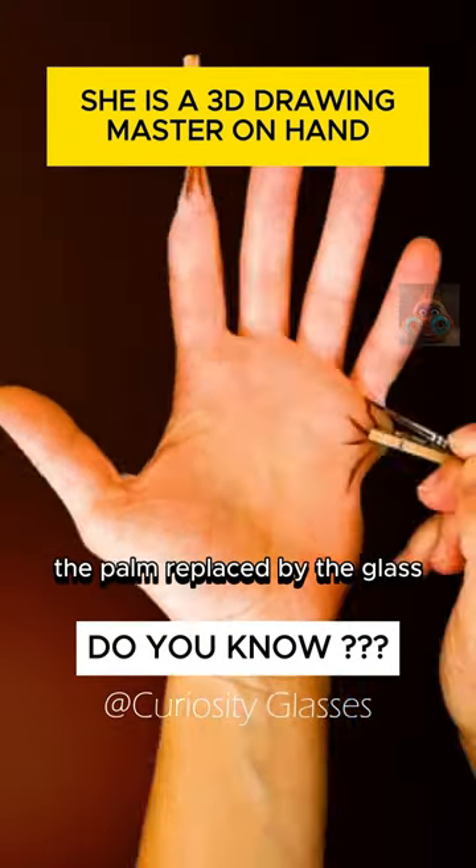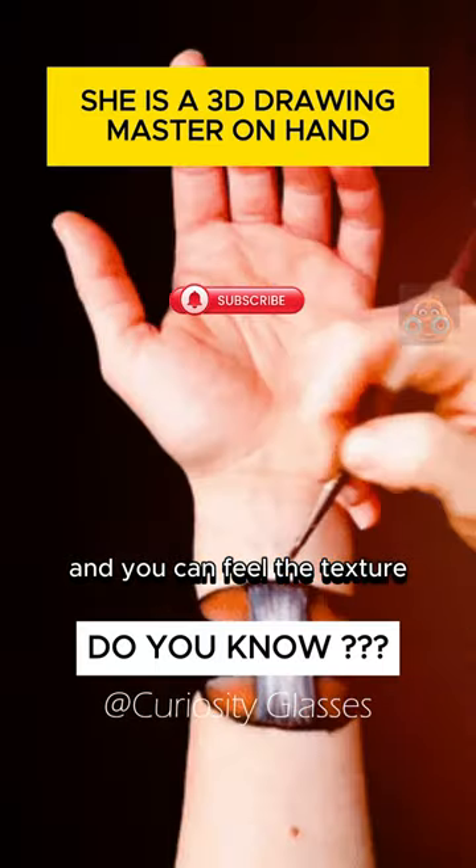Continuing with the arm, the palm is replaced by a glass of water and you can feel the texture of it as well.